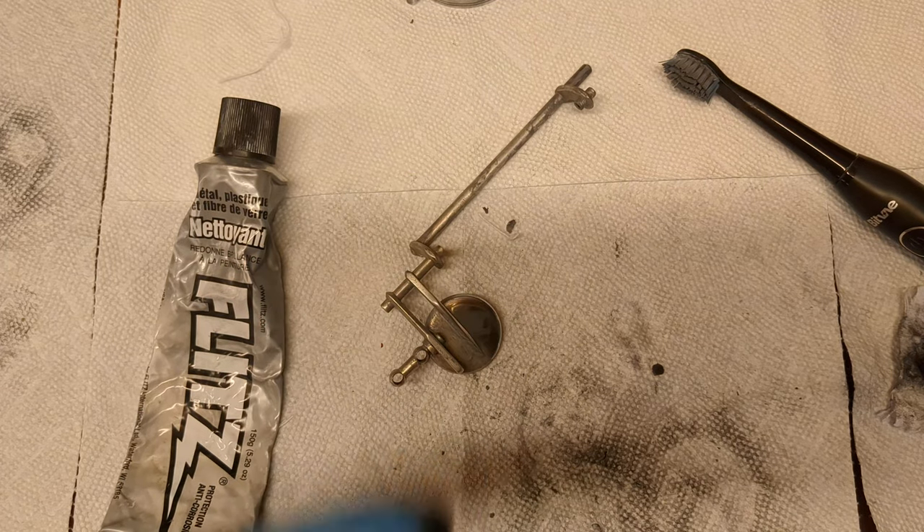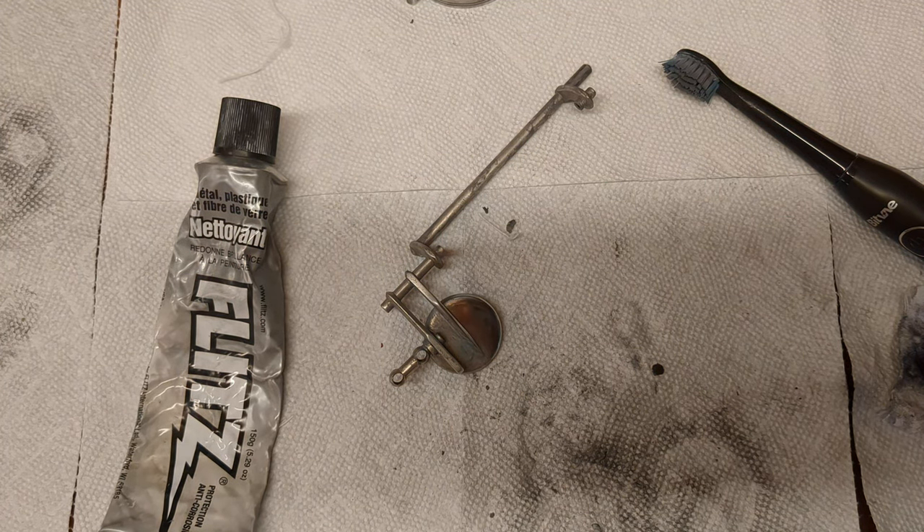So hopefully you find that helpful, useful, and informative. My name is Matt Storr. I repair saxophones for a living. Thanks for watching.